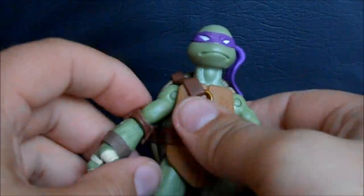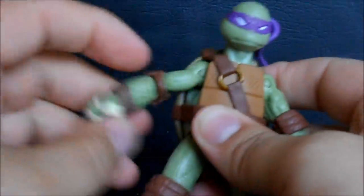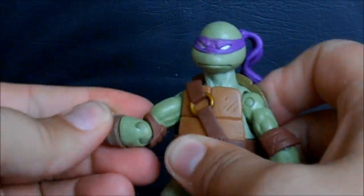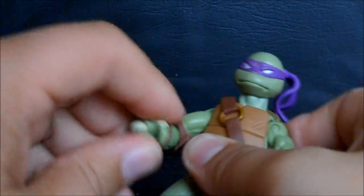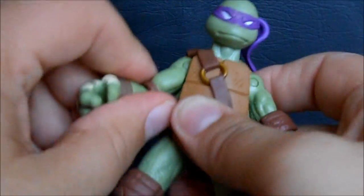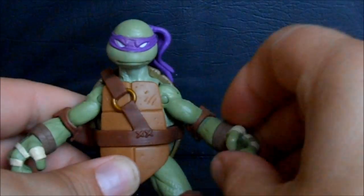For articulation, Donatello has a ball-jointed head, pin-socket shoulders with good up-and-down range of motion — hindered by the shell of course — bend at the elbow, and you can also rotate at the elbow. You can rotate the wrist as well. As with Michelangelo, it's a pain that when you try to rotate the arm you sometimes rotate the wrong part since it's all quite tiny in that area, but the proportions are good overall.